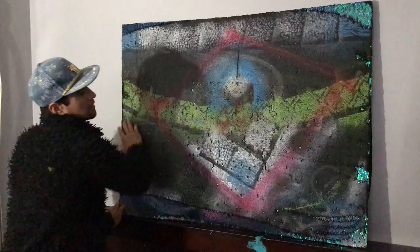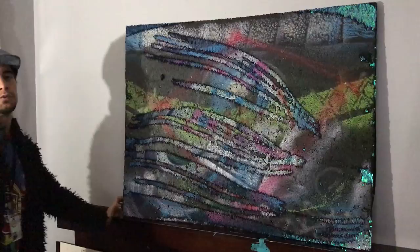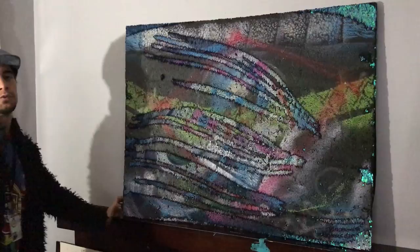It's an eye under the pyramid. You can constantly change the art by adding new motions and brushes with your fingers and hands.